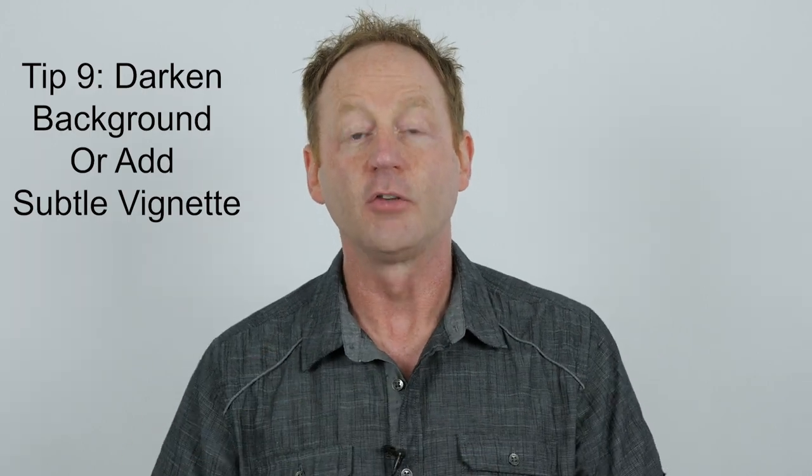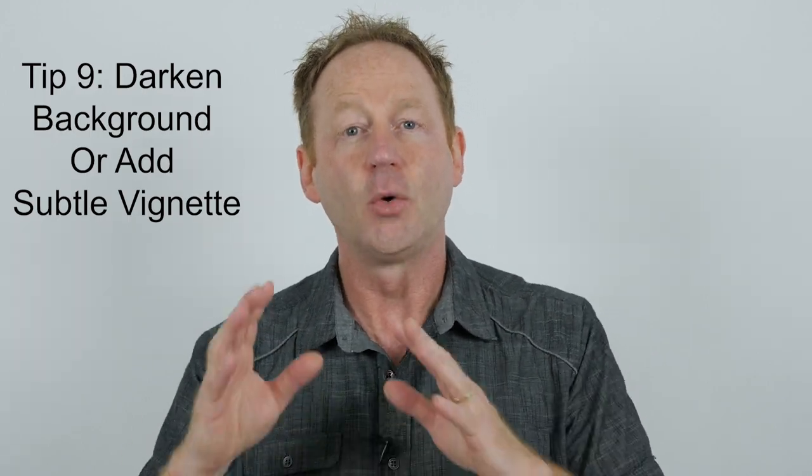Tip number nine is to either darken the background or add a vignette, because you really want your subject to pop. What I normally do is cut my subject out, then add a curves layer and darken the background only, or add a little vignette — just enough so that your subject stands out in the image.